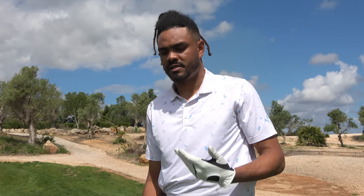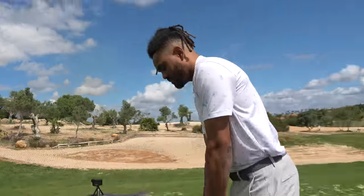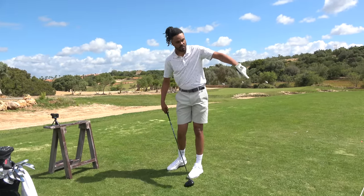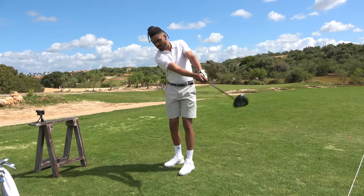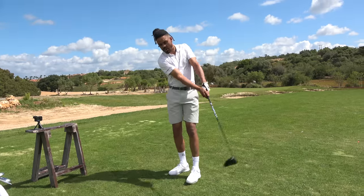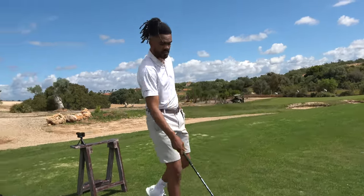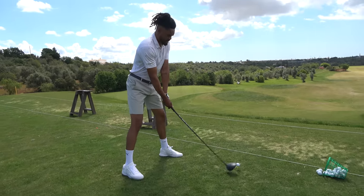For the guys at home hitting it low and left, adding just a few extra degrees in launch and reducing the spin — that's adding 10 yards straight away for most people. Not only that, but if you practice swinging and taking a divot, your arc naturally wants to go left. If you want to swing up, that arc's going to go more right. It's quite hard to go up and left, so it just goes hand in hand.